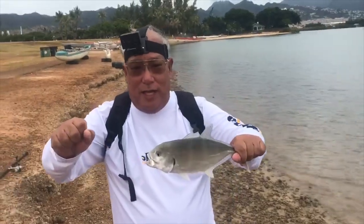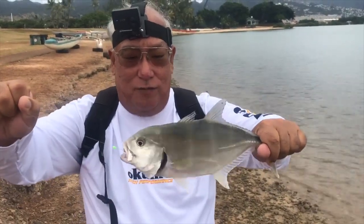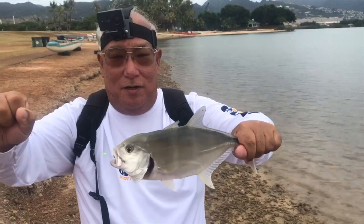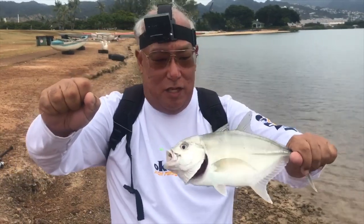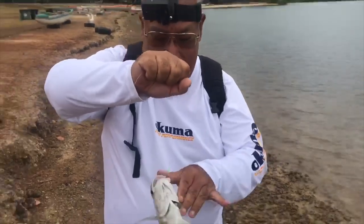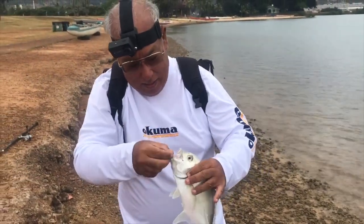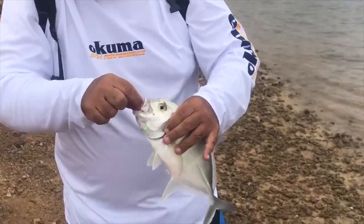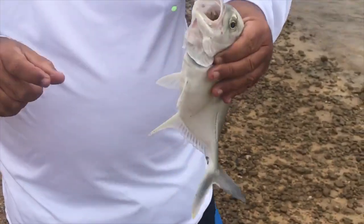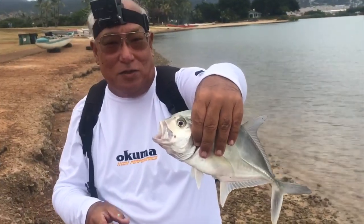This is what we call in Hawaii a papio, which is a young Jack Trevali. Anything under 10 pounds is known as a papio. And he hit a golden goby, which looks like I'm going to have to take out later because it's in there. But that's what he looks like — and he's grunting at me right now, so he's not too happy.